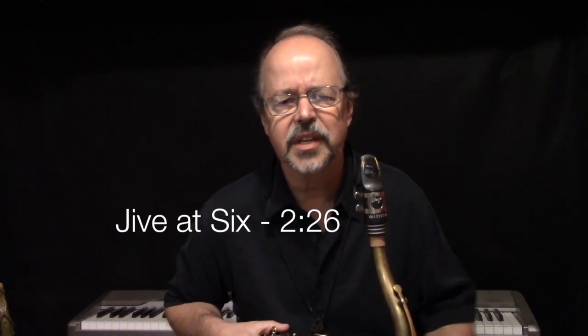In this Greatest Jazz Sax Blues Motif video, we're going to check out a motif by Ben Webster. You just heard me play it, and this is from Jive at Six, at two minutes and 26 seconds into the tune. Ben plays this great big robust sounding motif.